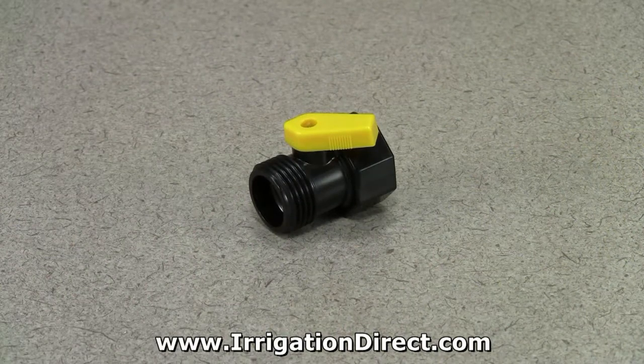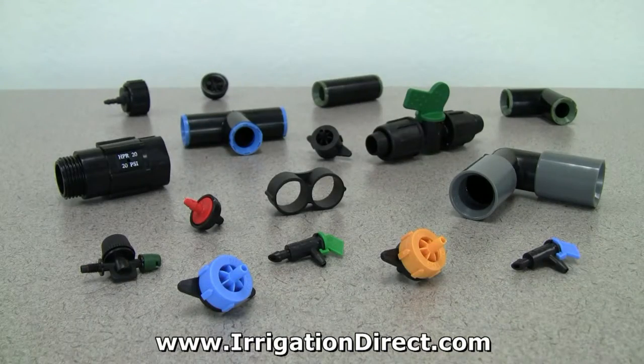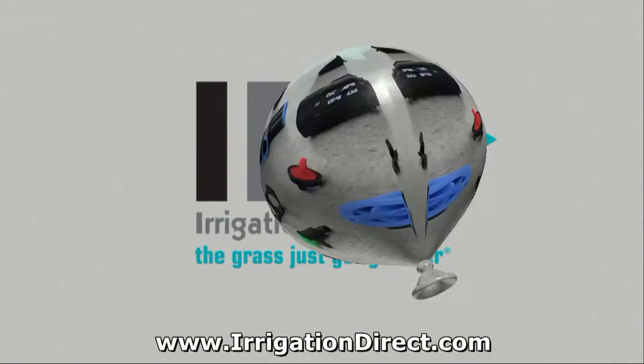The BV75 inline hose thread ball valve is just one in a full line of professional irrigation products available from IrrigationDirect.